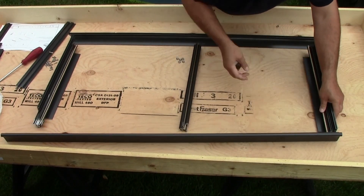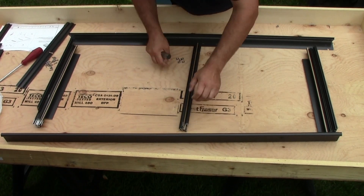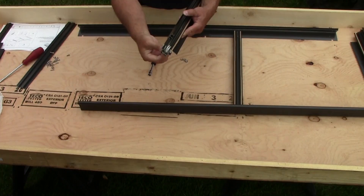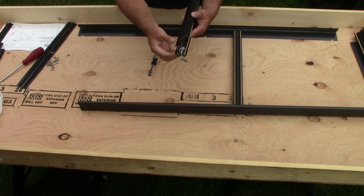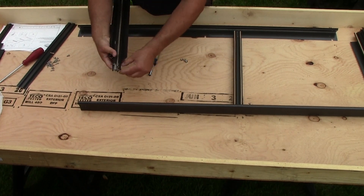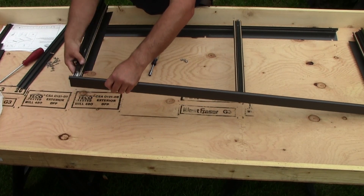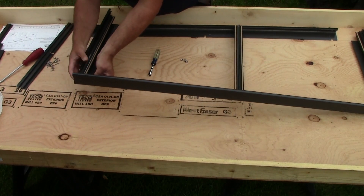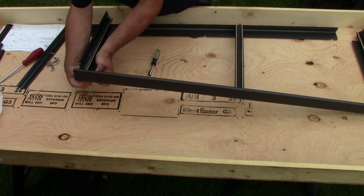Don't tighten the bolt too tight for now — we will tighten everything up later. A tip: if you pre-screw your bolt here, it will be easier to assemble afterward. Just insert it and tighten it just a little bit. It will fit.